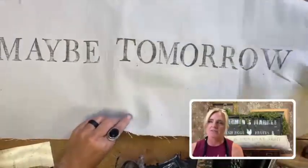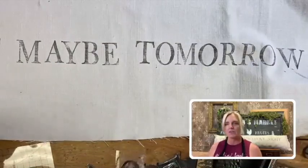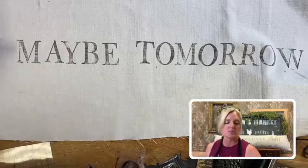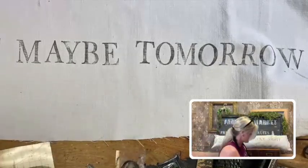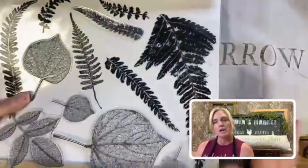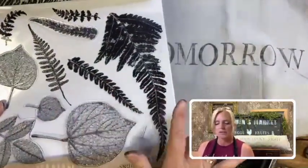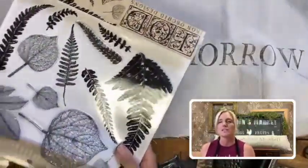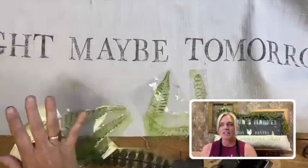Instead of just doing the other side — you already saw what that looks like — I want to show you how I'm going to use the fronds and add them to the pillow. You can choose whatever stamps you want; they have so many different ones. You can do the new sunflower — that would be really cute — or the peonies, or even the roses. That would be darling. This is where you can become creative and layer and do whatever you want.